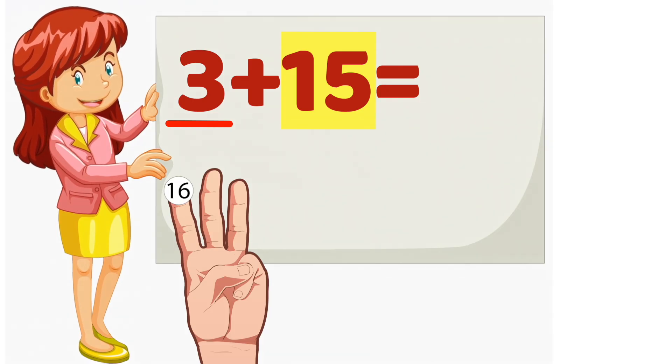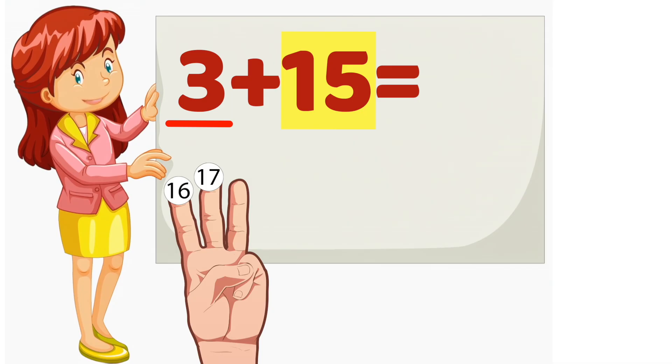15, 16, 17, 18. So, 3 plus 15 equals 18.